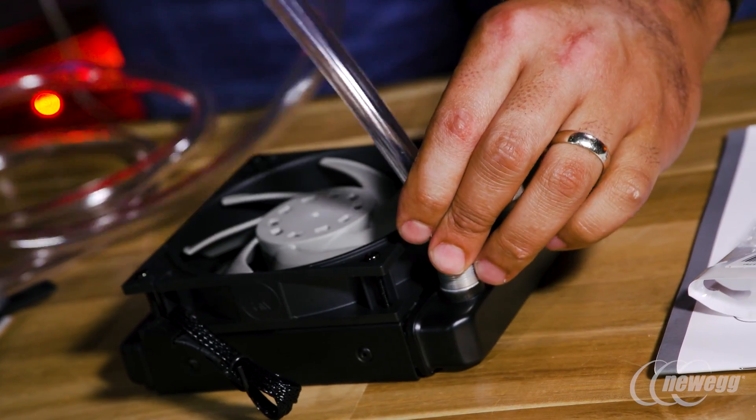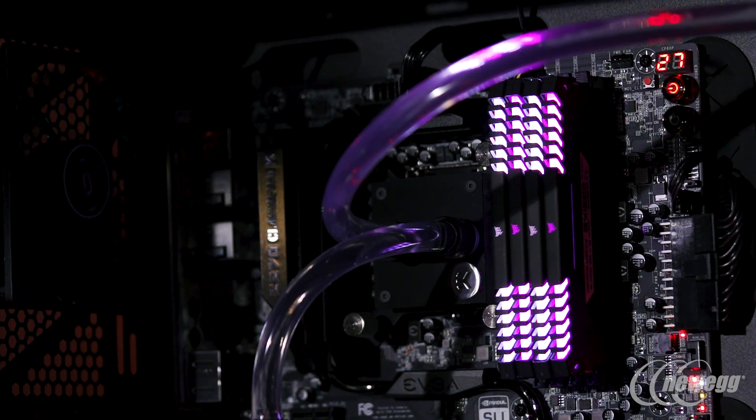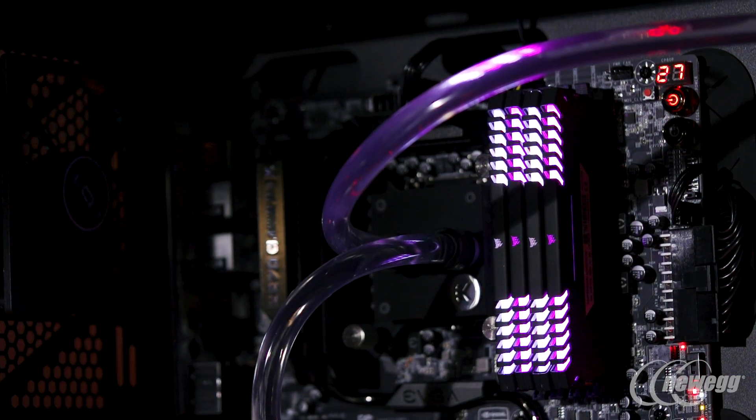I would say stay with soft tubing if you plan on upgrading. It's definitely a lot easier — you have a little bit more give. Hard tubing is specifically bent to your motherboard, so even if you stay with the same socket and switch the motherboard, not all PCBs have the socket in the exact same position. It could shift over half an inch or down half an inch, and you would have to redo those runs all over again.